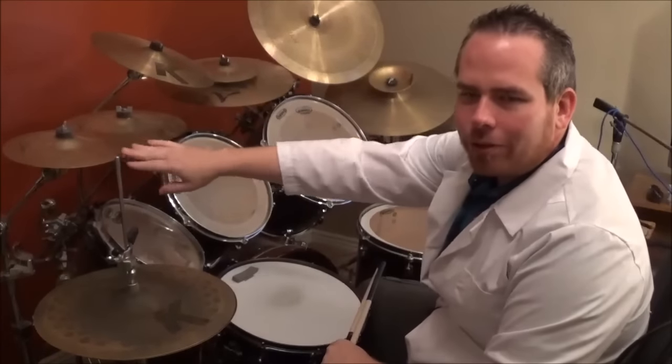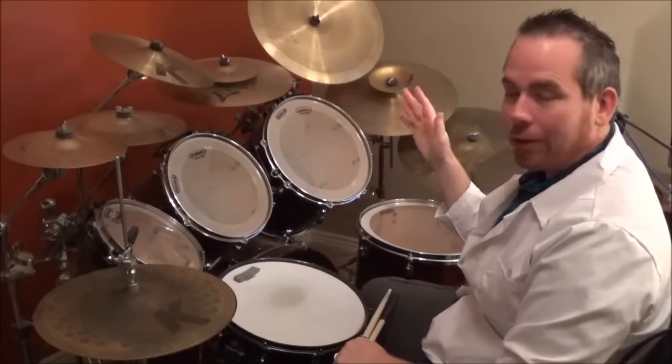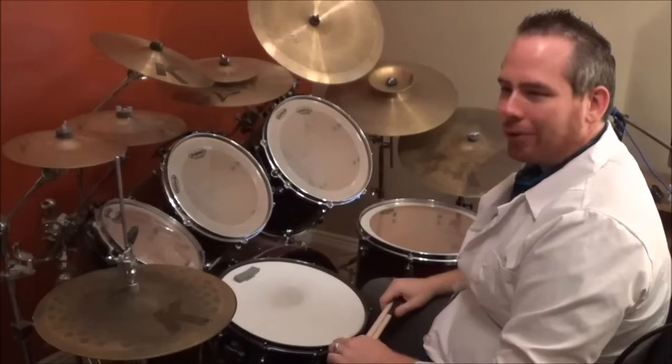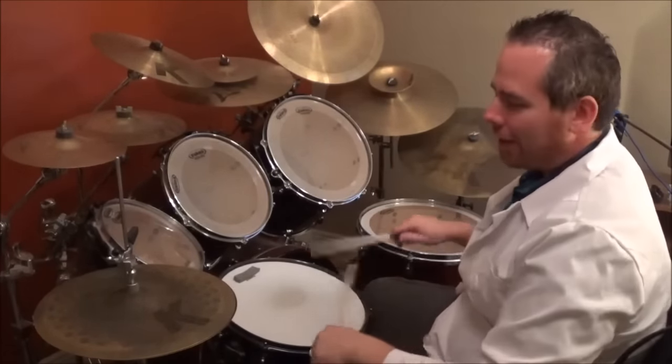If you only have one crash, just crash on what you have — you don't have to crash with both hands, it's optional. Any extra pieces I have, if you don't have them, don't worry about it — use what you have and you'll be fine. Even if you only have pots and pans you can learn the song; it's all muscle memory, and that's what's awesome about the drums.